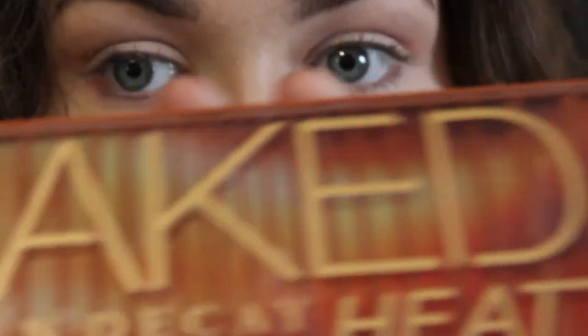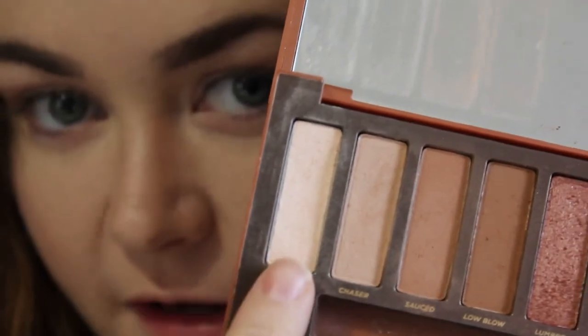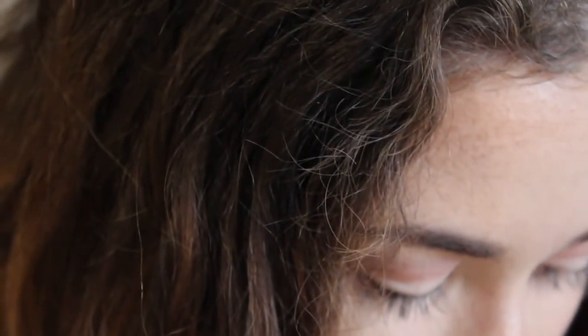Going back to the taper blending brush to blend everything together and make sure there are no harsh lines — just one continuous sweep of color. To complete the eyeshadow I'm going back into the Naked Heat palette and taking the color Out, a slightly shimmery very pale color, on the end of a flat brush and sweeping it onto the lid.